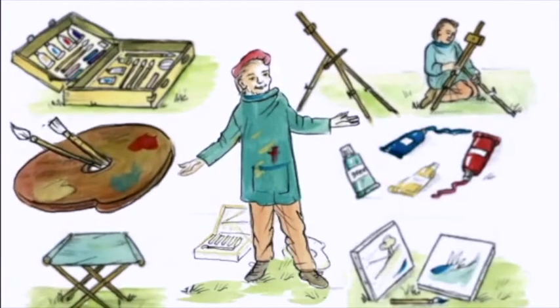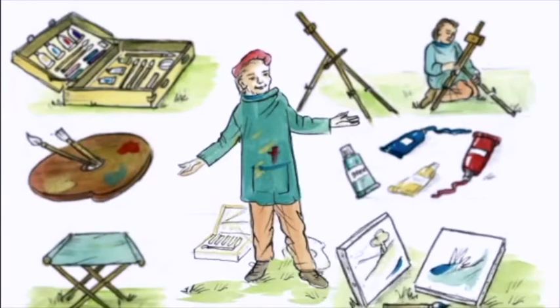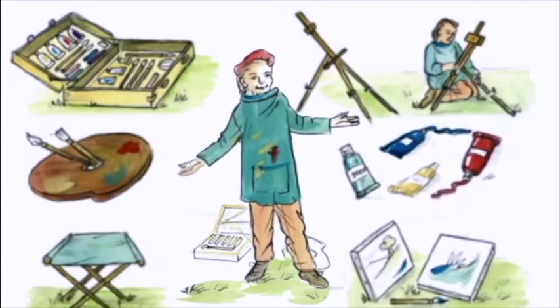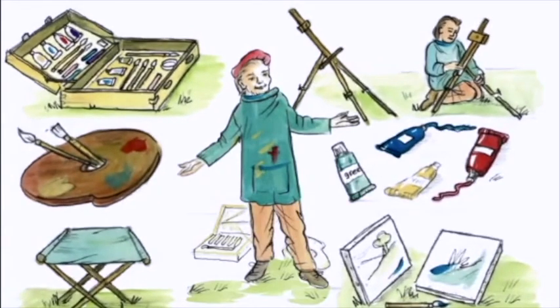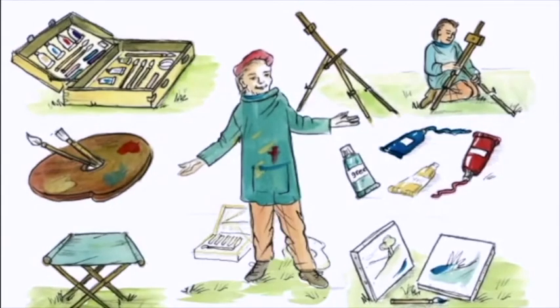You'll need a paint palette, canvases of course, and tubes of paint. This had only just been invented. Before that, you had to carry your paint in little bags made of pig bladders. Yuck!